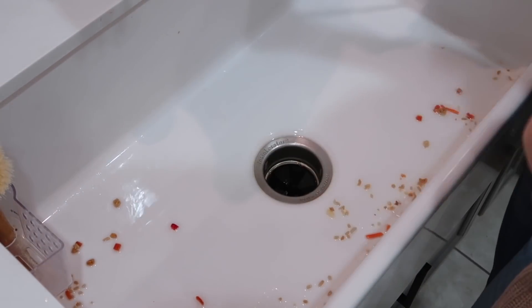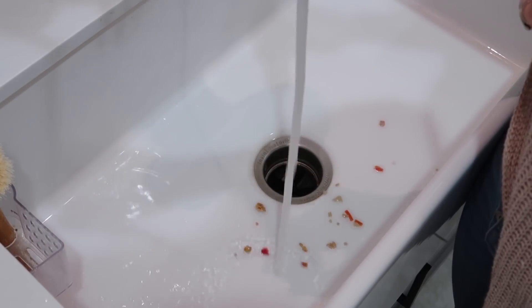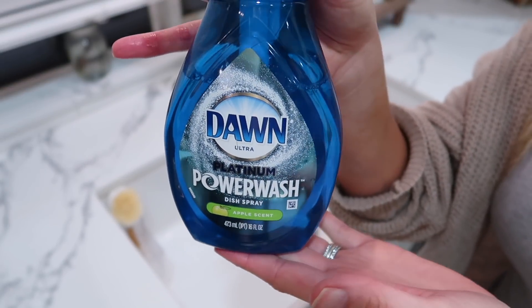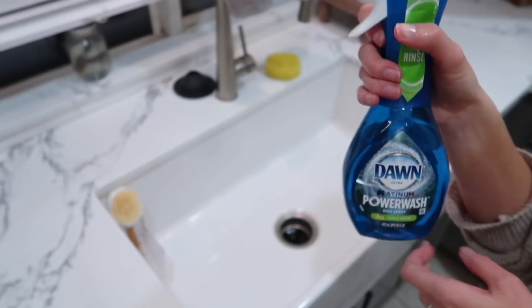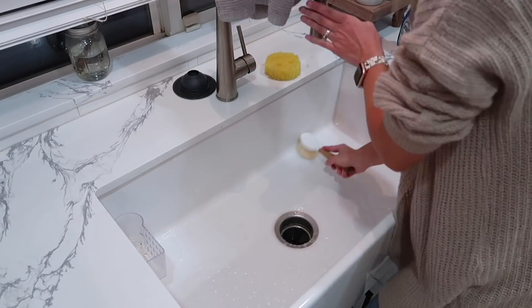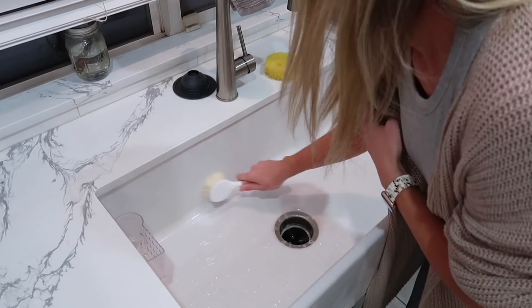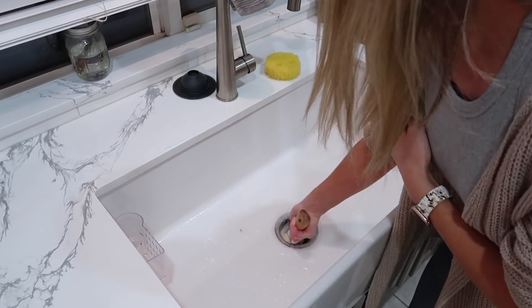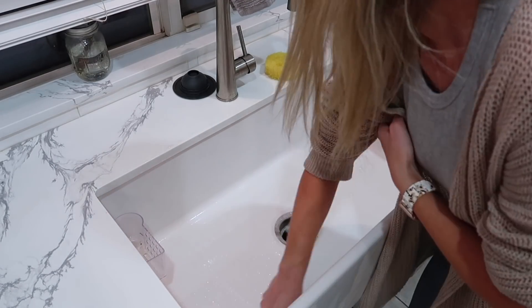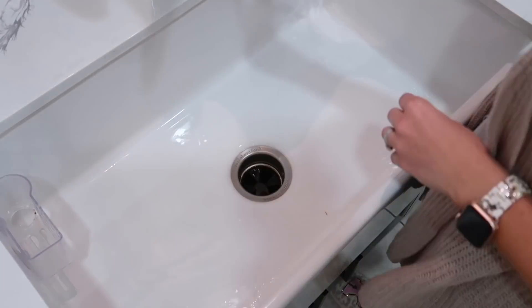An important part of my nighttime routine is getting the dishes done before I go to bed and running my dishwasher, so I can start the next day with an empty sink. I love to run my dishwasher at night and then unload it in the morning — it just helps my sink not get too full and overwhelmed, which causes my mind to get overwhelmed. Ending the day with an empty sink and starting the morning with an empty dishwasher is definitely a huge part of my routine.